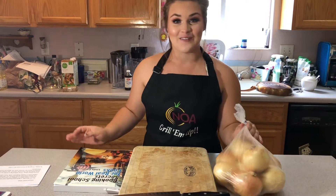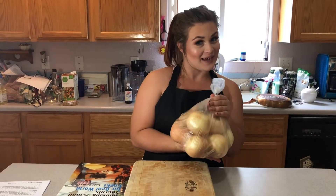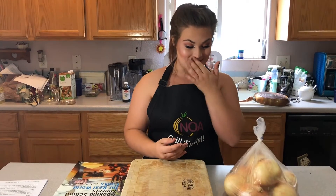So first we're going to start off cutting up this bag of onions with a box of tissues, but let's get started.